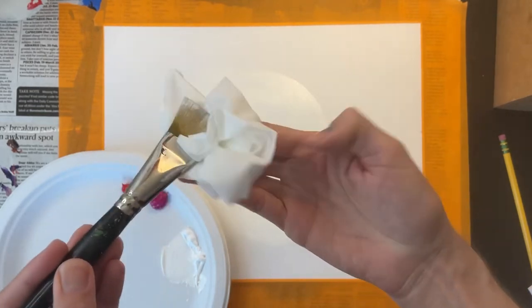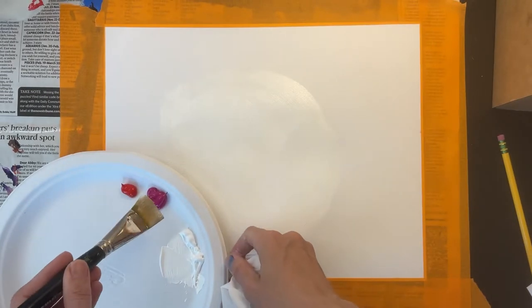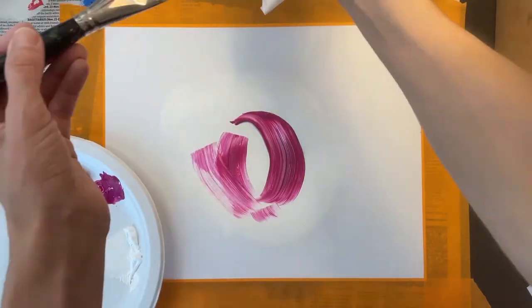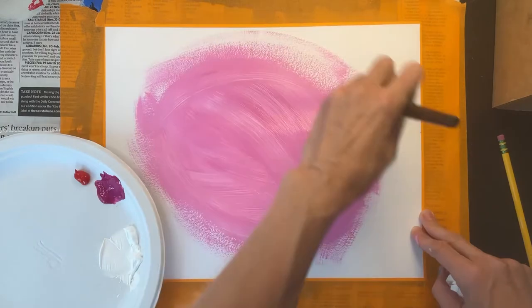Gently pinch the brush inside the tissue and windshield-wiper it back and forth. Once you have wiped off your brush, you can grab a new color. I'm adding the pink paint right on top of the white paint to make a very light pink.